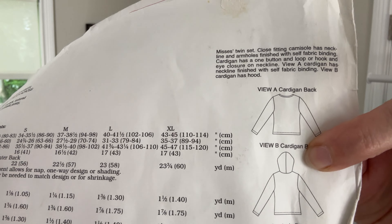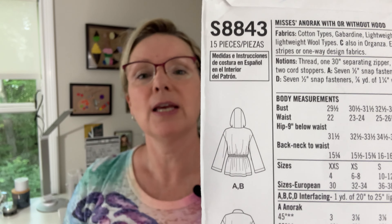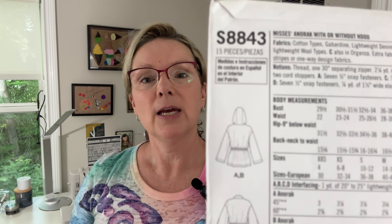So before we jump in, just as a little clarification: my Quick Sew hooded cardigan pattern calls for a hood with a center seam, and I wanted it to look more like this without the center seam. So it's a three-piece hood and I've done one of these before — it was this jacket specifically. So I did have a little bit of a cheat sheet to go off of.